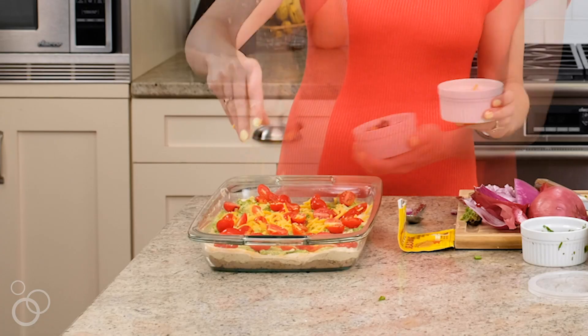We've got tomatoes, cheese, black olives, cilantro, and some jalapeños because you guys know how I like it and how this baby likes it too. So let's get started and do it up.